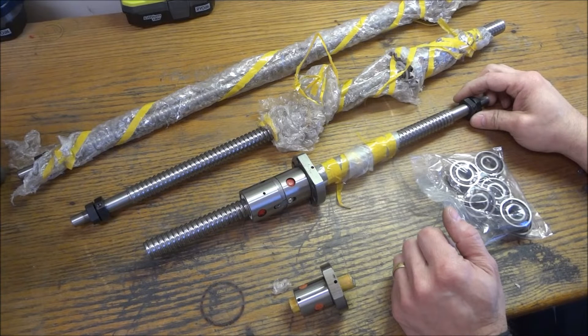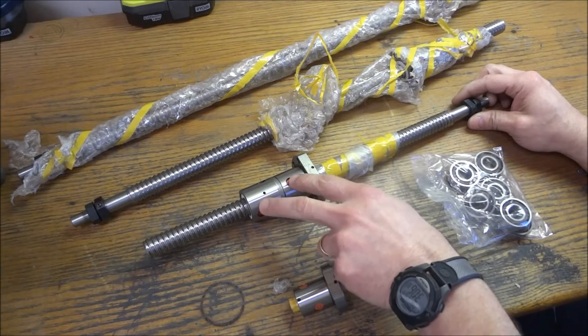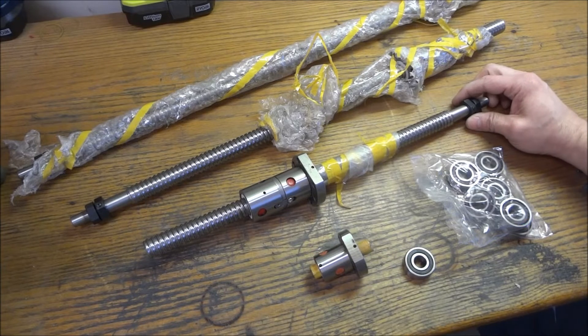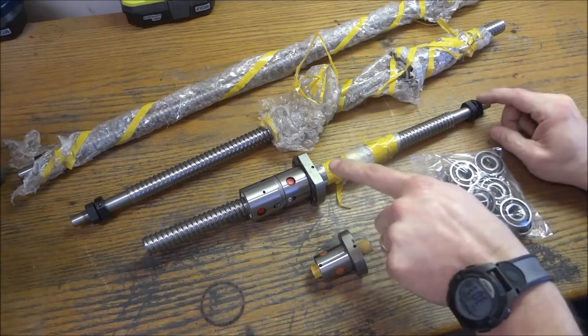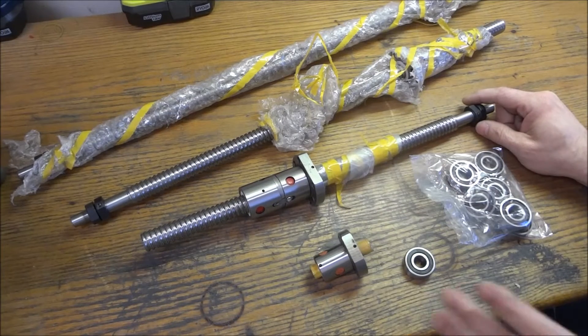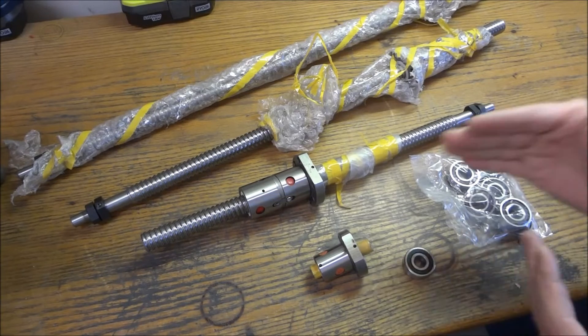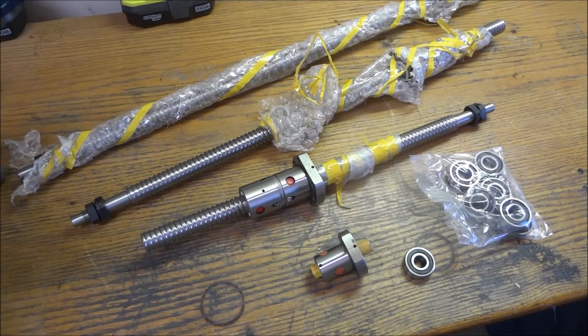I've had good results with C7 ball screws on my G0602 and my X2. You will also see some C5 grade ball screws, which are quite a bit more expensive. So if you're looking for ball screws on eBay and you see a huge difference in prices, it's probably because of the different grades available. Make sure you take that into account.